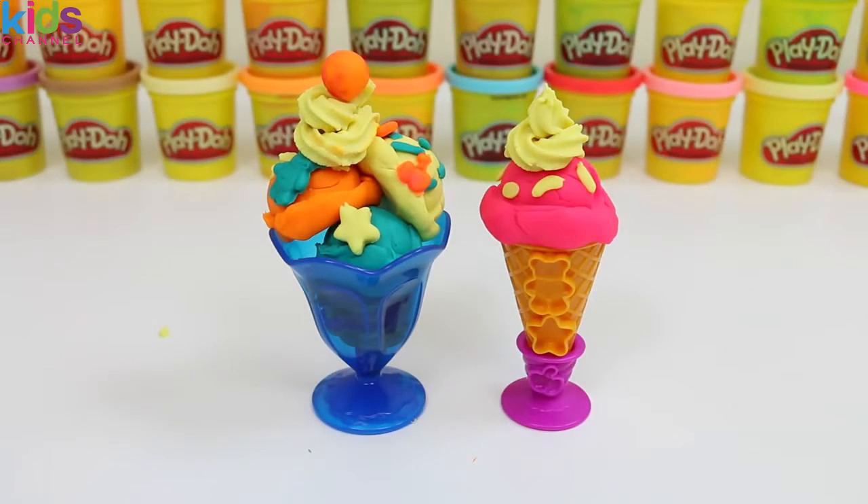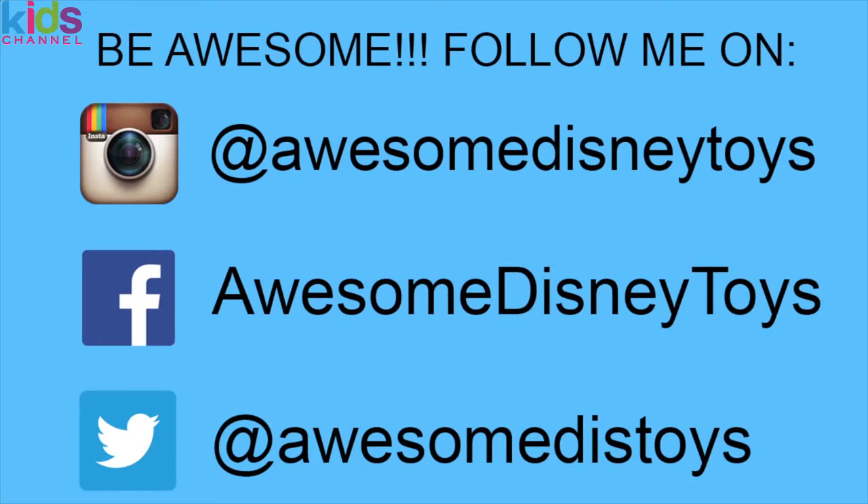I hope you enjoyed this ice cream party! Please subscribe to see more! Also, if you haven't done so already, be sure to follow me on Instagram, Facebook, and Twitter! The links are in the description box below. I'll see you next time! Bye!